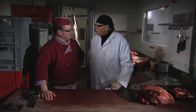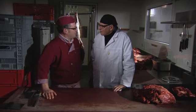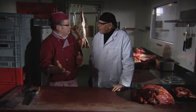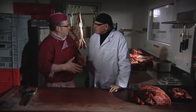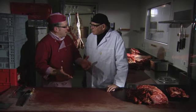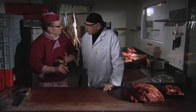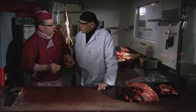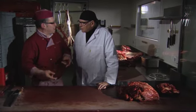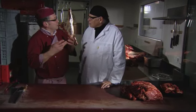De grondstof neem ik allemaal van goede stukken uit het voorkwartier of uit het achterkwartier. Maar met dat verkoopklaar te maken krijgen we snijlingen. Zonder dat er pezen inzitten, of bloedvaten, of buitenvel, of stempels. Dat moet er allemaal verwijderd worden. Het moet dus altijd zuiver vlees blijven.